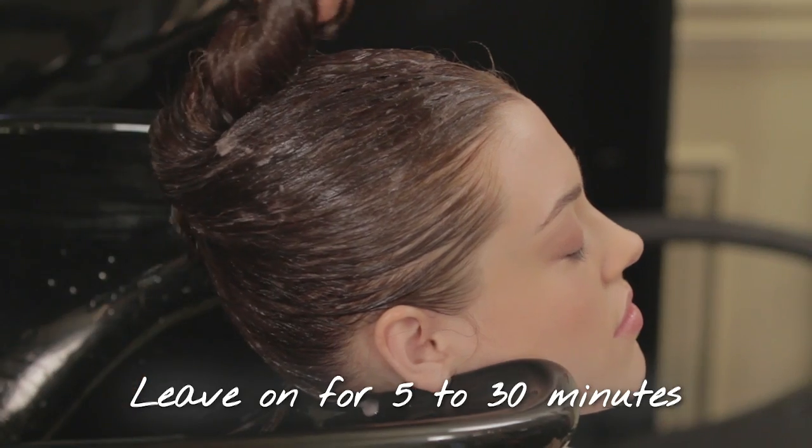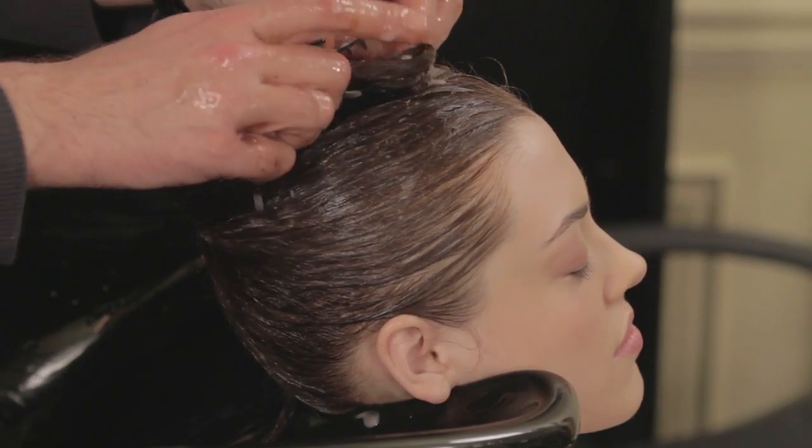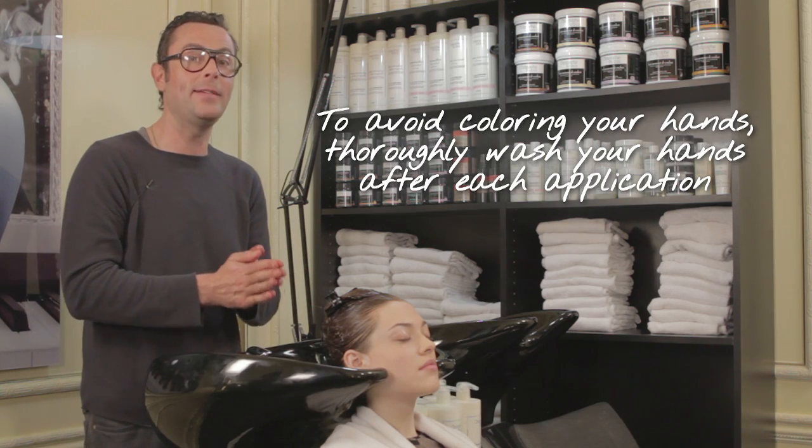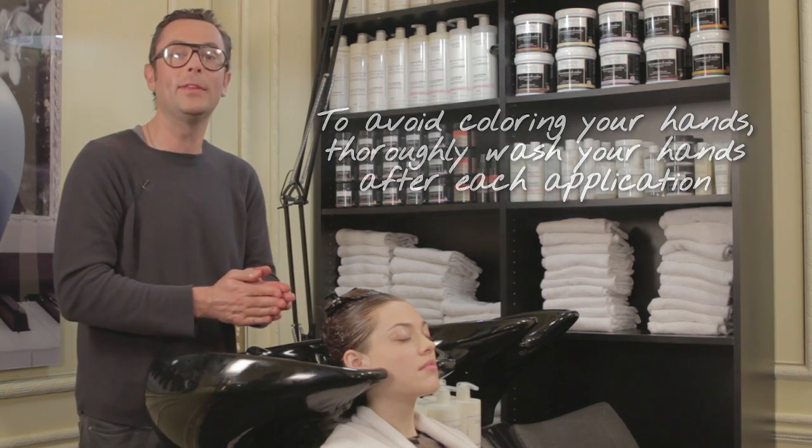We'll leave the Shade Variation Care in Warm Chestnut on Pecha's hair for 30 minutes, because it really needs repigmenting. Wash your hands with soap right after so it doesn't pigment your nails.